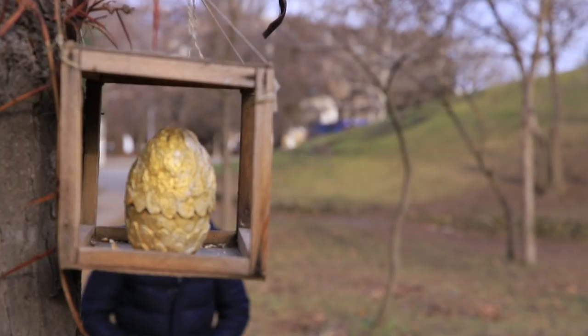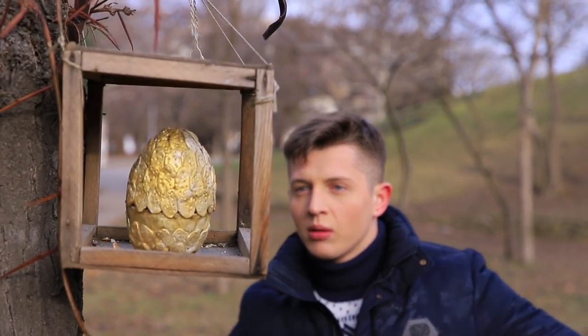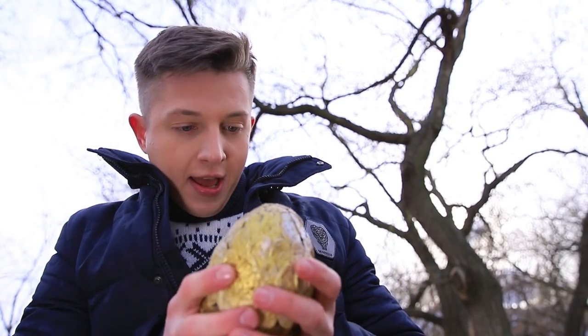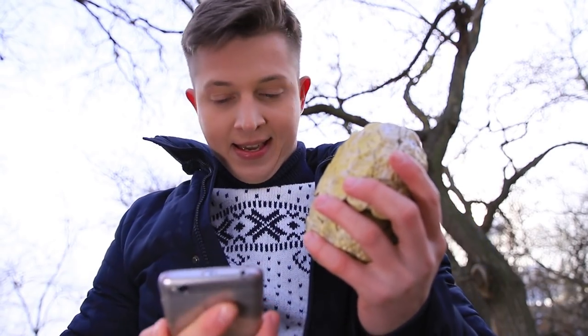Ben was just on a walk in the woods when he found something unusual. There's a big gold egg in this bird feeder! I doubt a pigeon laid this egg. This must be the precious egg of some unknown creature.